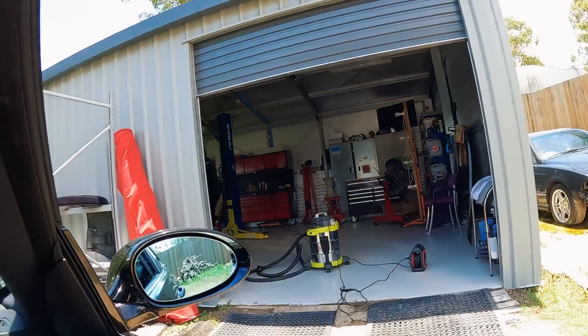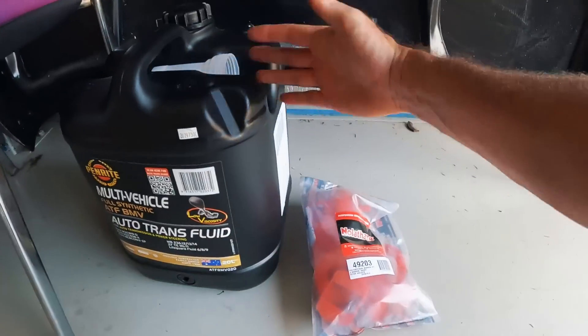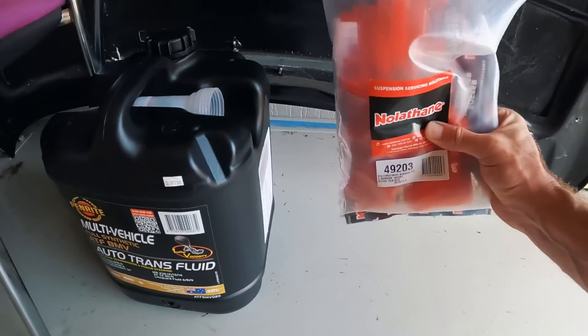Even though we've got less power than we did for the last roll race, we should be able to get off the line a little bit better. I want to just go and have some fun — I'm not going to take it too seriously, because that's when you start spending too much money and breaking too many bits. I think even at this power level it should be pretty good. Let's get it cleaned up and looking presentable. She's all vacuumed.